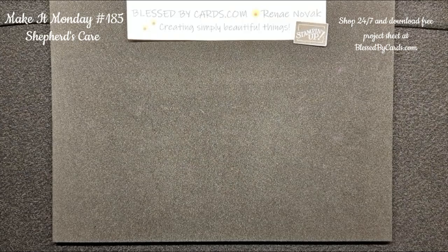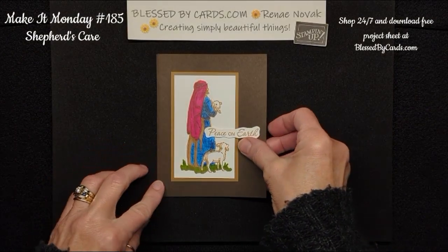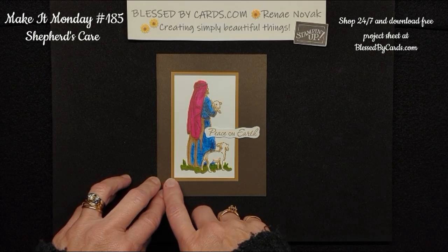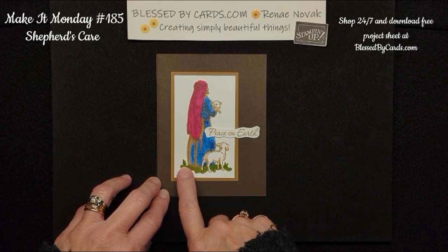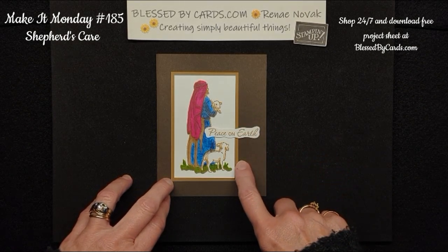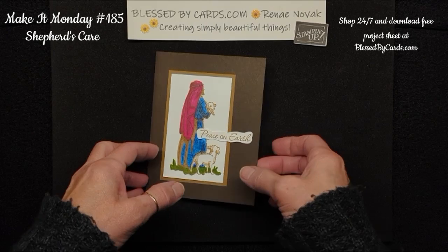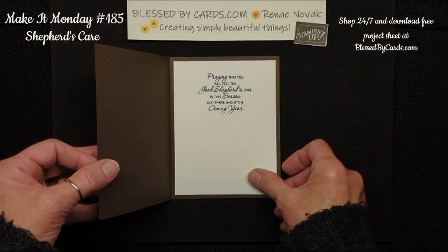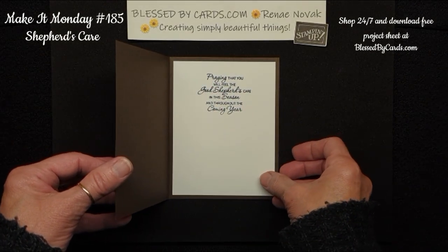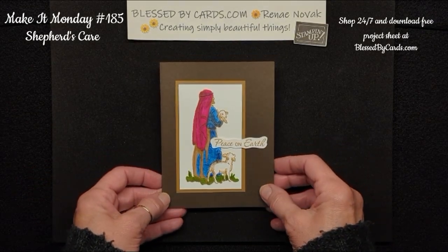The second card uses a very similar technique, but I used the Stampin' Blends — Melon Mambo, Afternoon Azur, Garden Green, some crumb cake, and a layer of pecan pie with white. This is on top of Early Espresso, and on the inside, I put a piece of white and again that beautiful greeting: 'praying that you feel the Good Shepherd's care in this season and throughout the coming year.' What a beautiful sentiment for a holiday card.